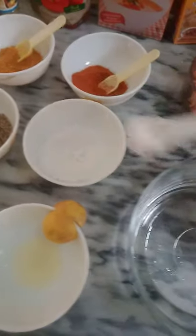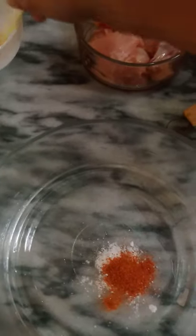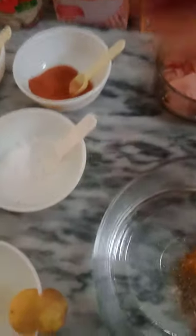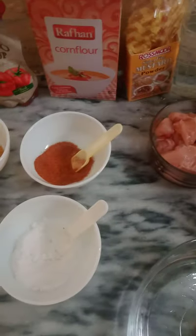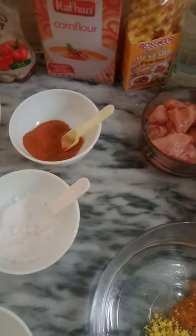So first of all, I am taking the salt — black salt. Then red chilli. This is the black pepper. And here is the lemon — lemon juice. Now I take the mustard powder.